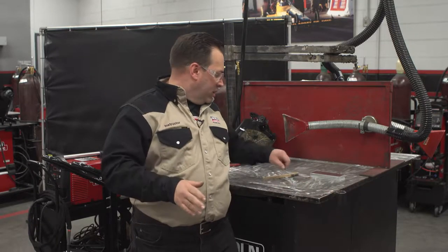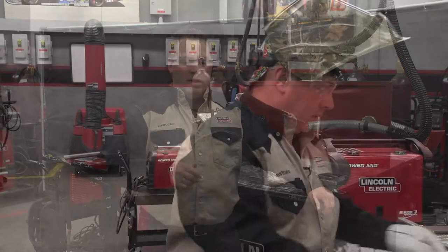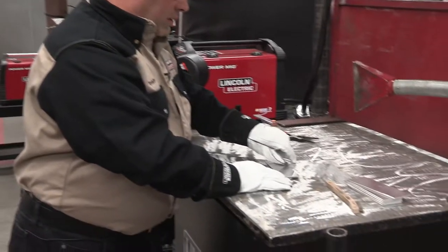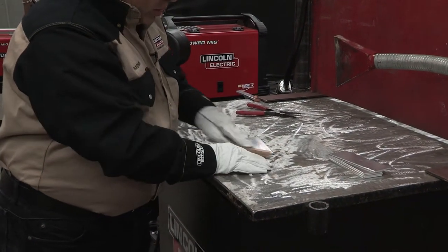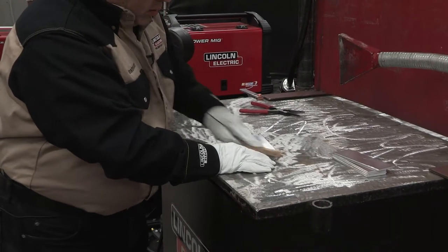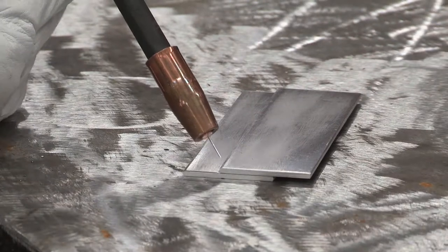When I get my aluminum, I want to make sure that I clean off the oil and grease first. Then I'm going to take a stainless steel wire brush — this is only going to be for aluminum only. That oxide layer melts at around 3,700 degrees, and your aluminum underneath that actually melts at 1,220. So we're going to do a lap weld here. Just give it a quick little knock to take that oxide layer off. I'm about 45 degrees into here.